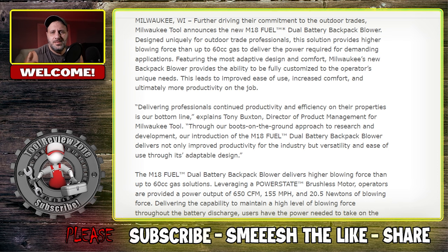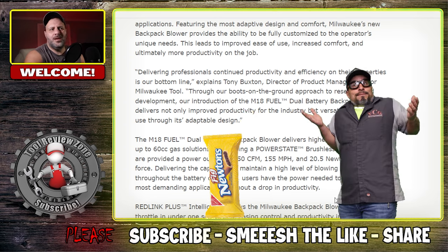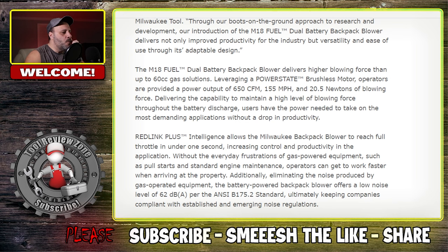Power-wise, they're claiming this is more powerful than a 60cc gas blower — that's where you're looking in terms of power equivalency. When it comes to the actual specs, this thing puts out 650 CFM at 155 miles per hour, and 20.5 newtons of blowing force. If there is one person in the YouTube community that loves newtons, it's Vance over at Vegan Cookies Good Construction — he loves his vegan cookies and he loves his newtons. A lot of people who use gas blowers know they're extremely loud, and you have to wear hearing protection and all that.